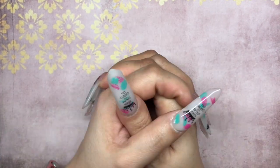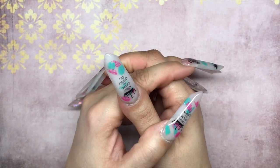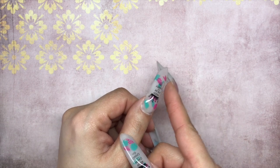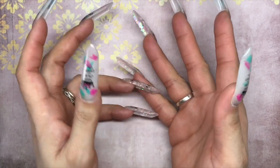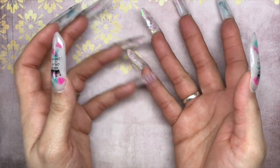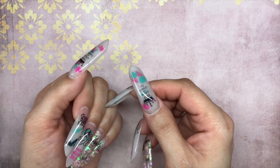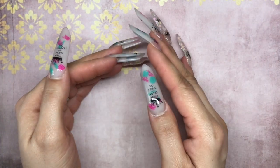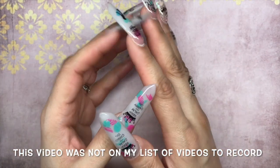Hello everyone, welcome back to my channel — welcome if you are new! If you haven't considered subscribing, subscribe. You never know what you're in for when you subscribe to my channel. I do all sorts of videos. Obviously it's a nail channel, it's almost everything nails — but you never know what kind of mess you're gonna run into on this channel.